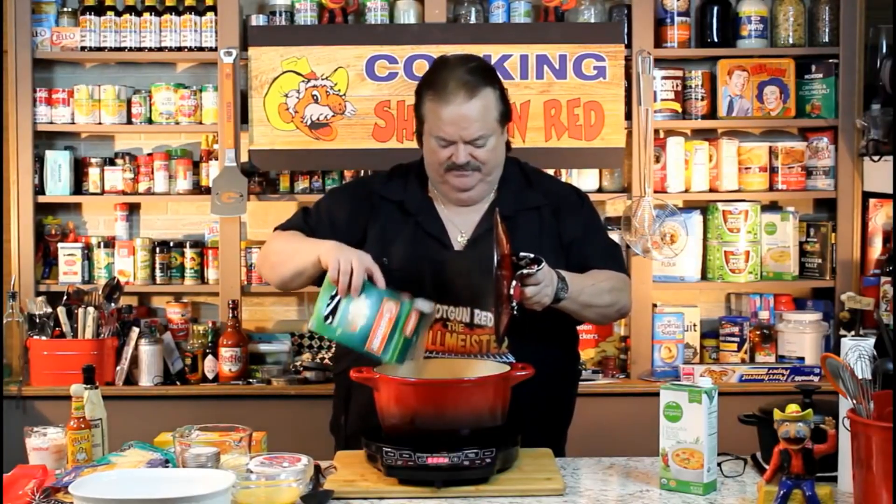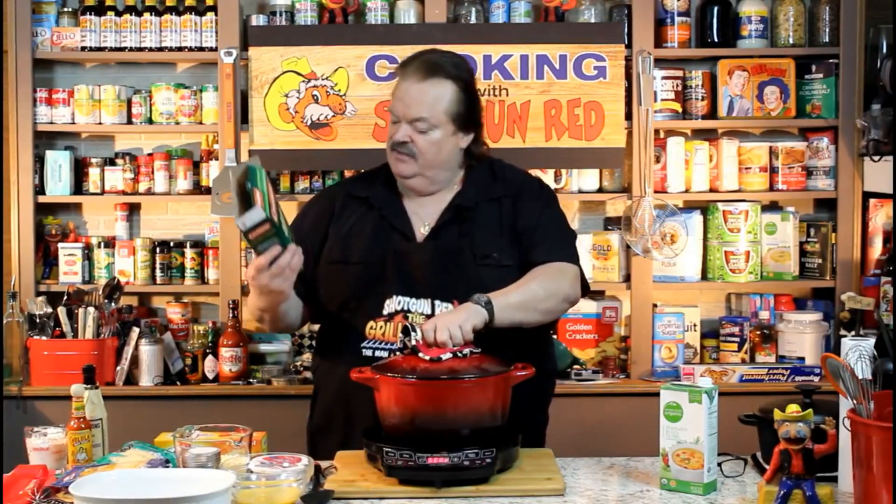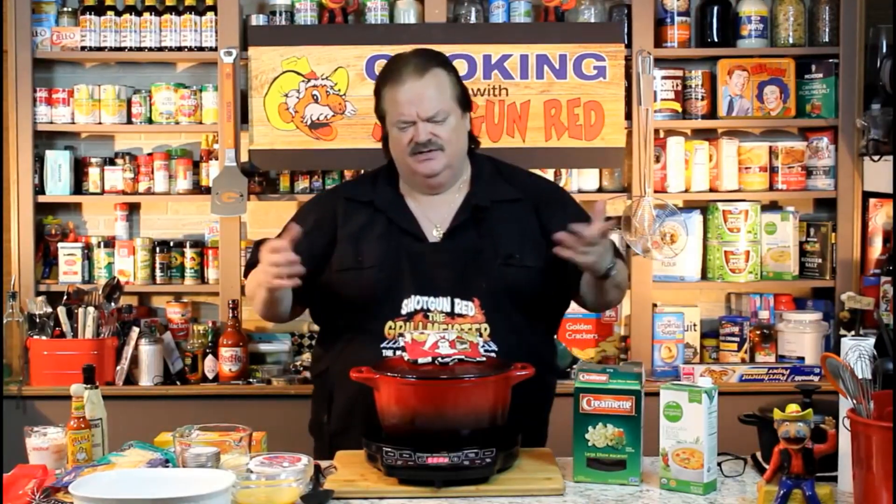Now let's dump it all in. This is a one-pound, 16-ounce box of large elbow macaroni. We're going to bring this up until it's just al dente. Al dente means it's not cooked all the way — it's soft but still has a little toughness or crunch to it. Then we're going to mix in our cheeses.